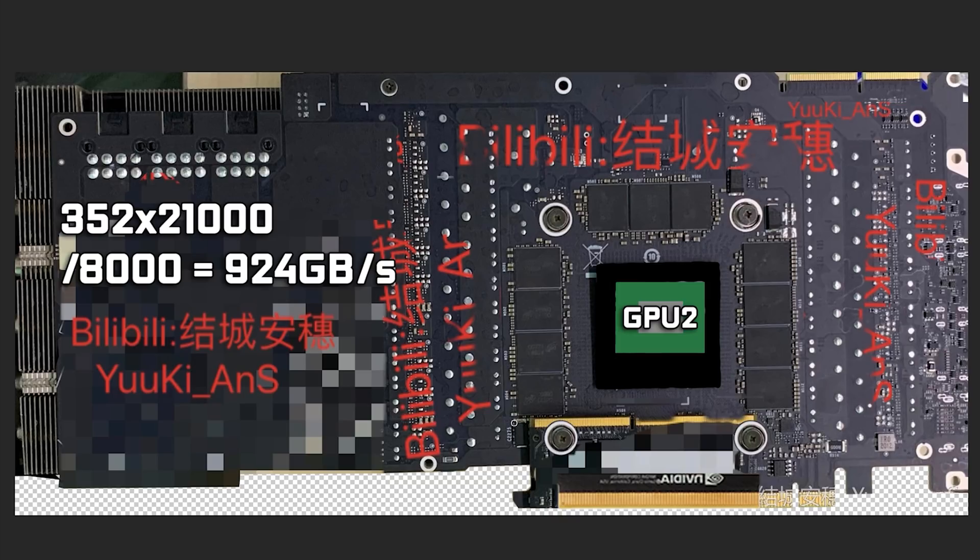Another thing I want to talk about is the fact that this card looks like it's going to have really beefy VRMs. You can see there's clearly a bunch of components on the other side. It just looks like the power delivery on this card is going to be really impressive. But to be honest, this isn't a Founders Edition card — this is supposed to be an iGame Colorful PCB. To me, that really isn't super impressive; that's something we do often see from really high-end third-party cards. It's good to know they are going to be taking power delivery seriously, at least on the third-party cards.